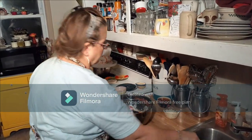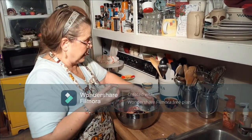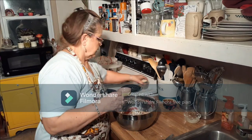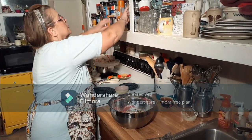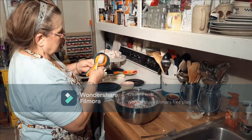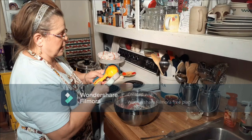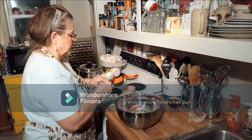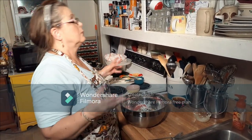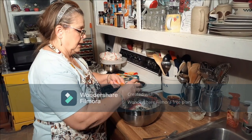I like a little extra onion so I'm going to put some in mine — it doesn't call for extra onion but you can add however much you want. As for the cracker crumbs, the recipe calls for wheat Kroger saltines but I don't have any, so I'm using regular ones — they taste just as good.